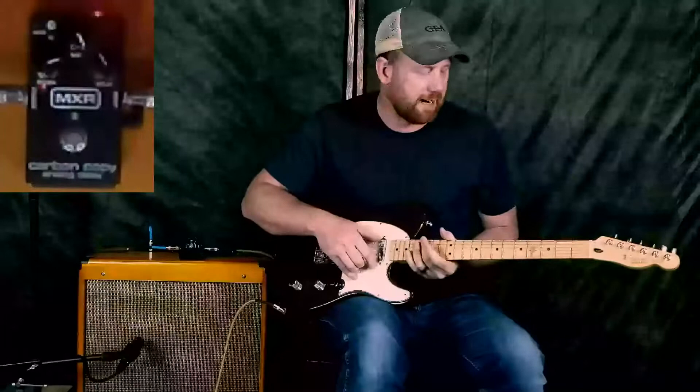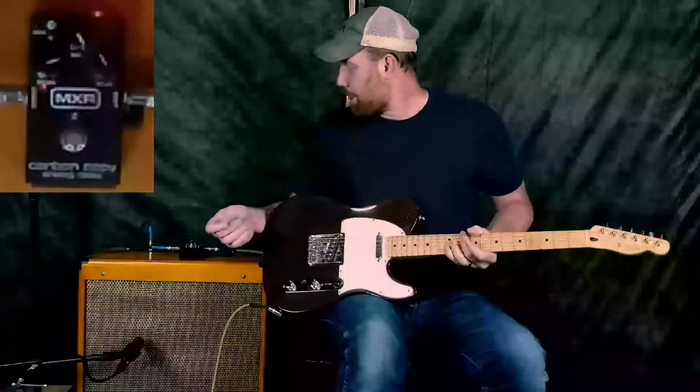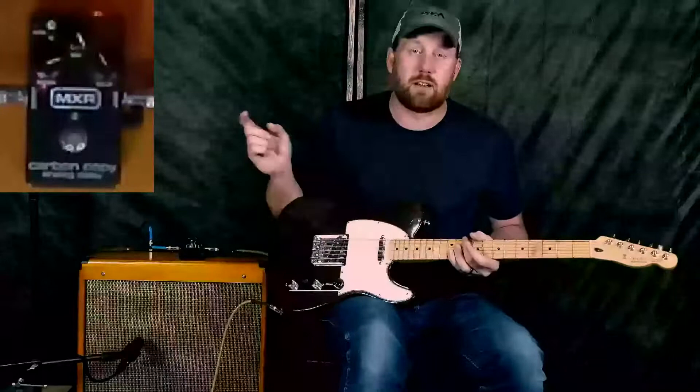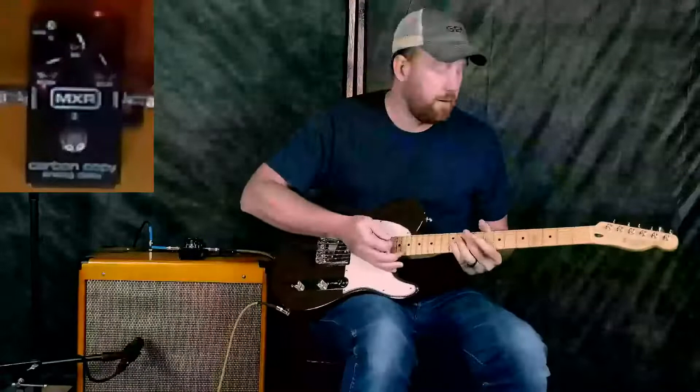Today we got sitting on the amp is the MXR Carbon Copy Analog Delay. I have no idea how it works, I can barely play guitar — I'm barely a person since I am a ginger. First up: clean tone, Telecaster, Lollar pickups, custom-made amp, Fender Deluxe clone, 15-inch speaker, SM57 going into the board.